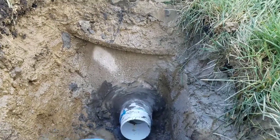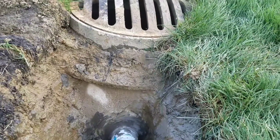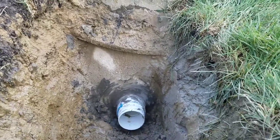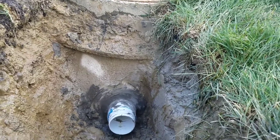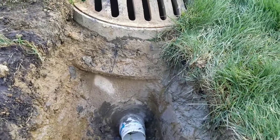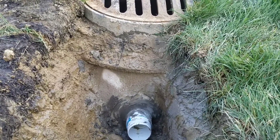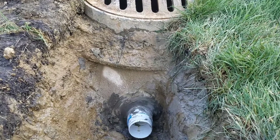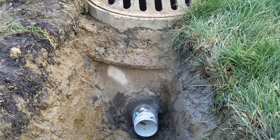The proper way to tap a storm drain catch basin: you want to take a core drill and drill a hole through the concrete. It varies between 11 and 12 inches. Some have rebar in them, so it's quite a bit of work to get through. We core drill, then take a piece of PVC schedule 40.